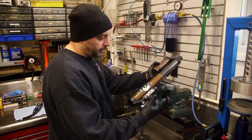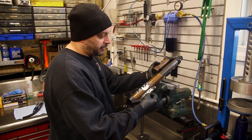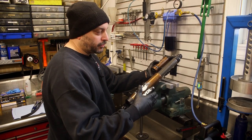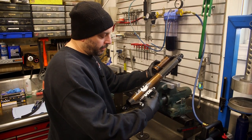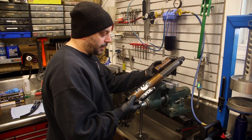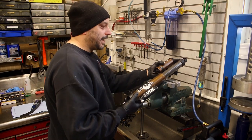If you start off with 50 pounds in the main chamber and 75 pounds in the Evol chamber, that's going to make it linear. The more air you put in - say you ramp it up to 200 pounds - that makes it more progressive. That's going to help with body roll and or bottoming.